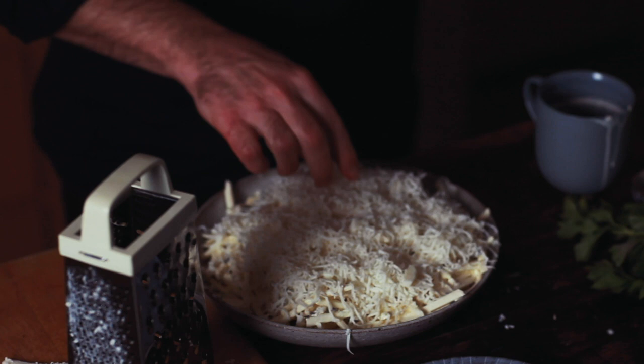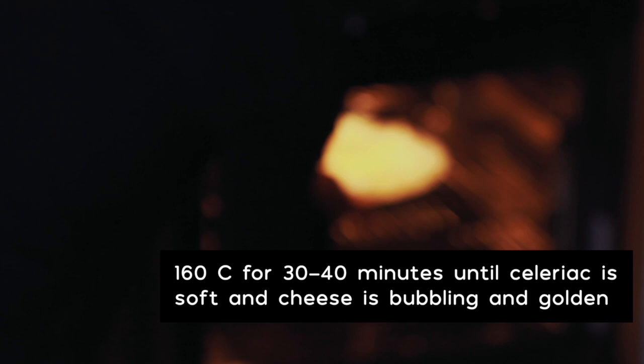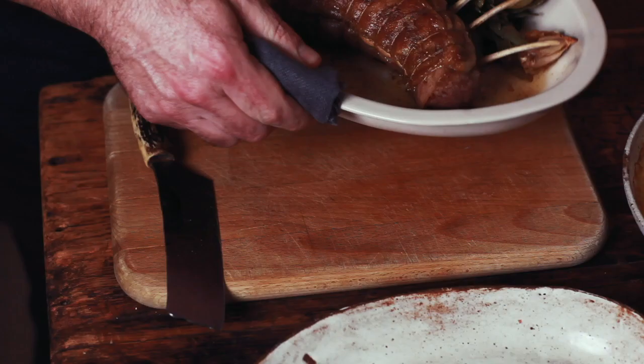This is something I do — a little bit of additional cream onto the top of the cheese. Then we're into the oven for 30 to 40 minutes to cook the celeriac through and melt the cheese.